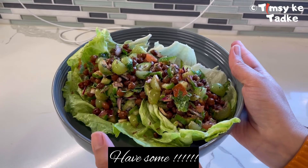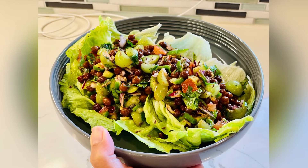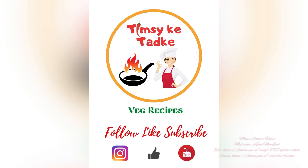Here is a super healthy salad which you can prepare any time of day, and you can make a batch to use ahead for your week. Friends, if you like this video, do hit the like button and share with your friends and family. Thank you!